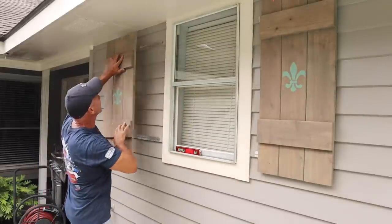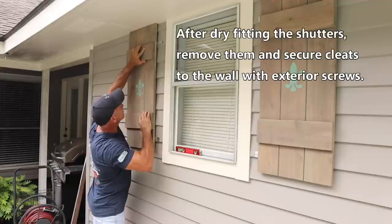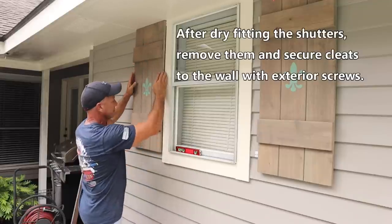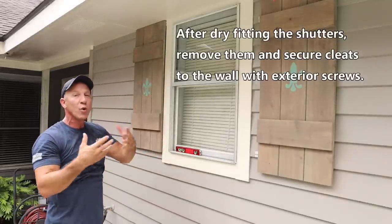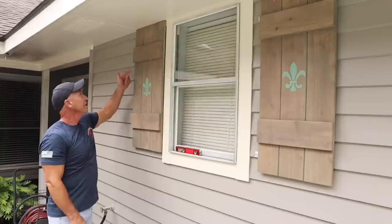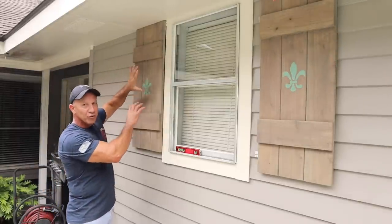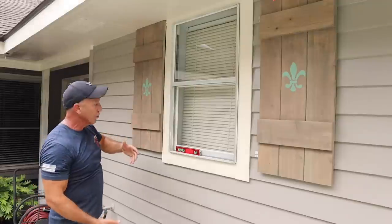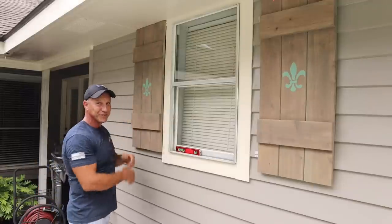Here we go — we just run our screws in. You can see that was not hard at all. If you want these to stay in place after you have them in and you don't want them to move, all you have to do is put a tiny dab of silicone right at the top and bottom — two spots — and it's going to hold it right there. If you go to remove them, just take a little razor blade right behind there, cut the silicone, slide them off, and that's all she wrote.